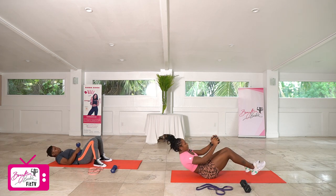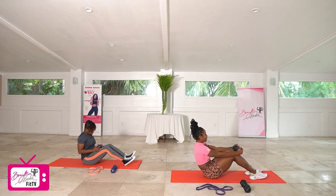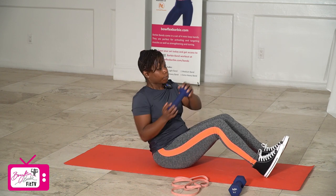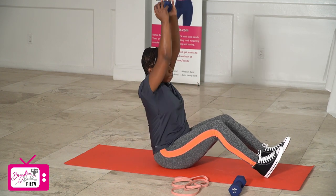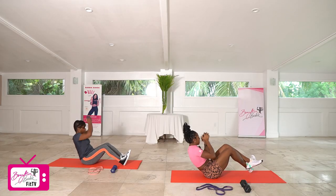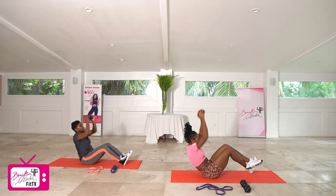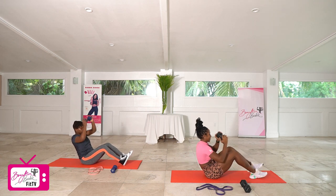Sitting all the way up, getting ready for that twist to press. We've got 10 reps starting on the right side — in three, two, let's go. Completing all 10 reps.